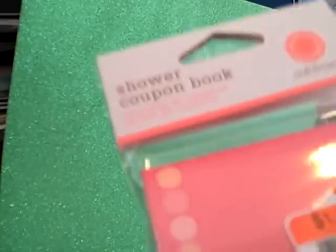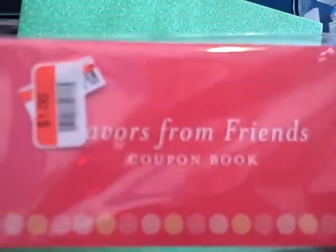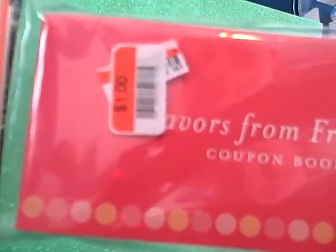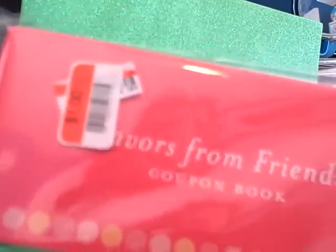I got this Martha Stewart shower coupon book — it's a 'Favors from Friends' coupon book. I thought: why would I need to wait for a bridal shower to do this? And then I opened it up and some of them are very specific to bridal showers, while others can be used at any time. I'm hoping to use some of these on my husband for Valentine's Day. It's a dollar.